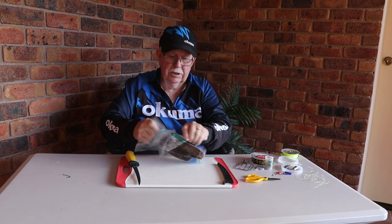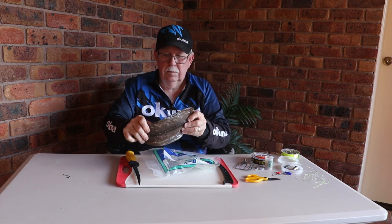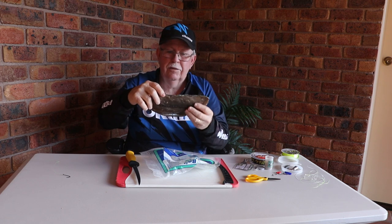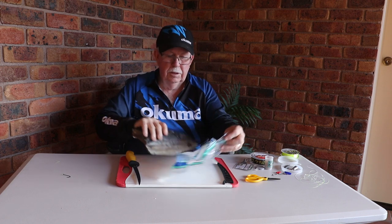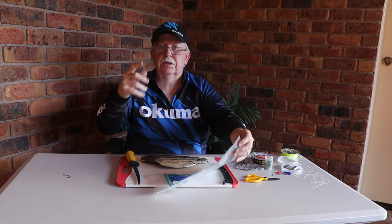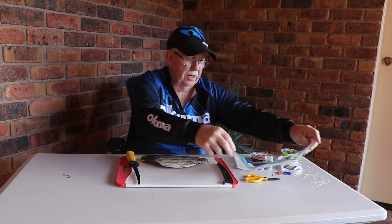But you'll notice that it's very flexible. Why is that? I've just taken it out of the freezer. Is it salted? Now you can buy the stuff salted, or you can salt it yourself - but that will be another video that I'll do another day.